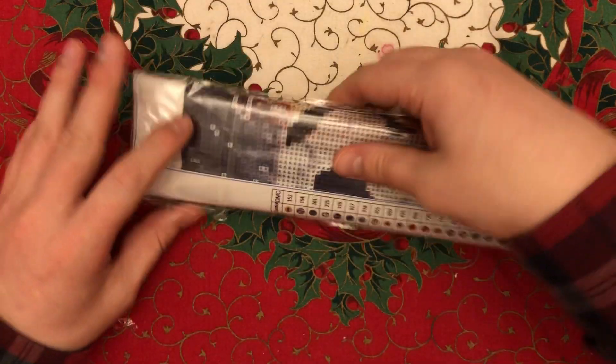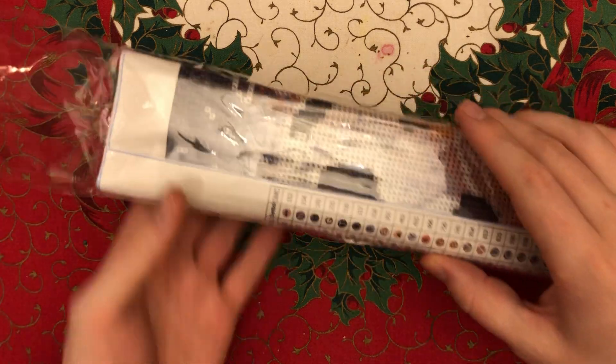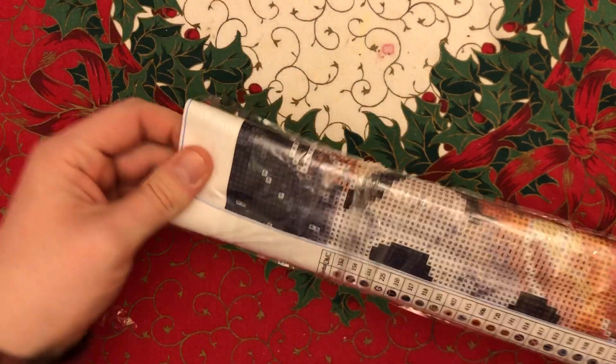Huge thanks to Crafting Week K who very kindly bought me this. On my other channel I showed what I got for Christmas — the little white diamond painting trays — that's what she also got for me with the voucher. It's lovely when people buy you things.